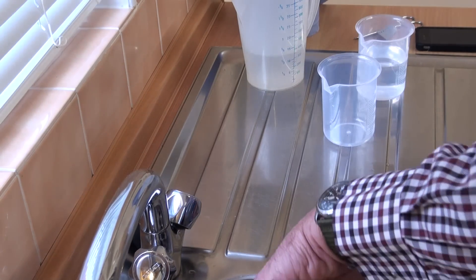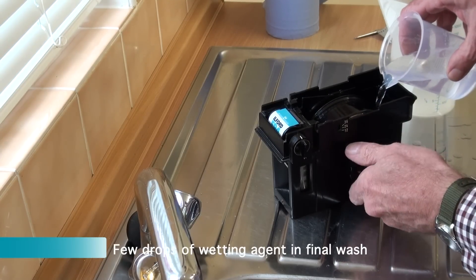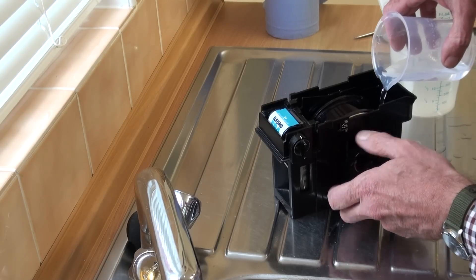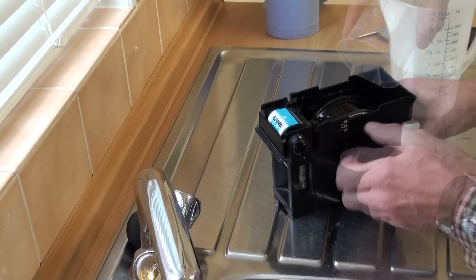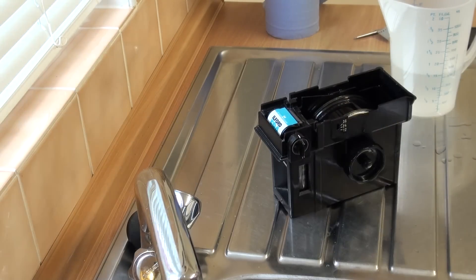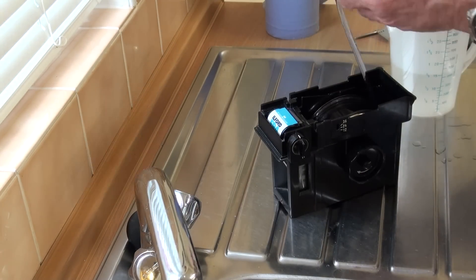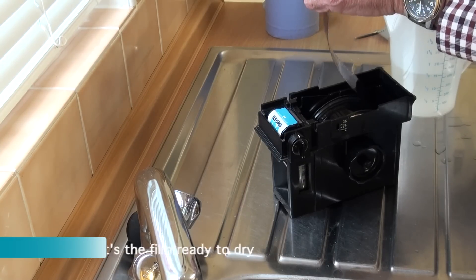Just keep going for however many water changes you think necessary for the particular film — I think I did about ten for this film. In the final wash water, just a few drops of wetting agent — probably not necessary but I've always used wetting agent. And that's the film finished. The film can be removed and dried.